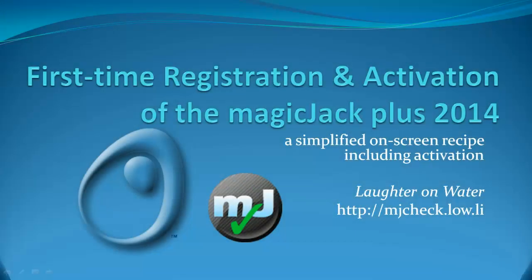Hi, this is Chris with Laughter on Water, and today we're looking at the registration process for the MagicJack Plus 2014 for those who don't yet have a MagicJack device. We'll look at both registration and activation.